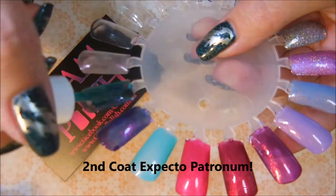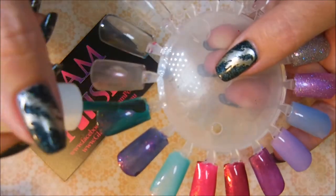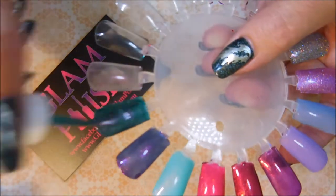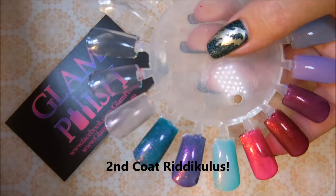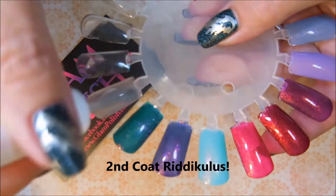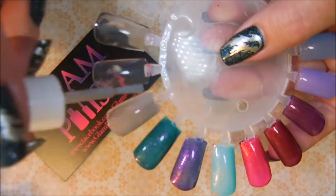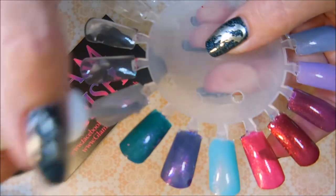And the second coat of Expecto Patronum. I am going to go off camera and do a third coat and top coat them. But here we go with our second coat of Riddikulus. Once I have done that, I will be back to show you the colors and how pretty they end up being.